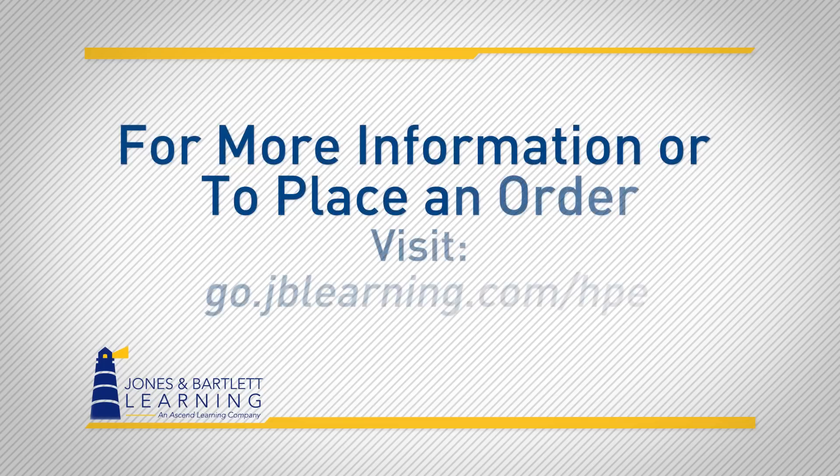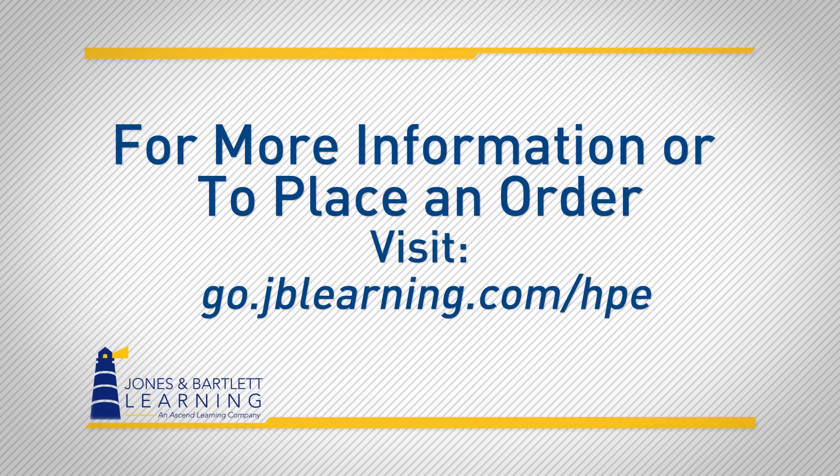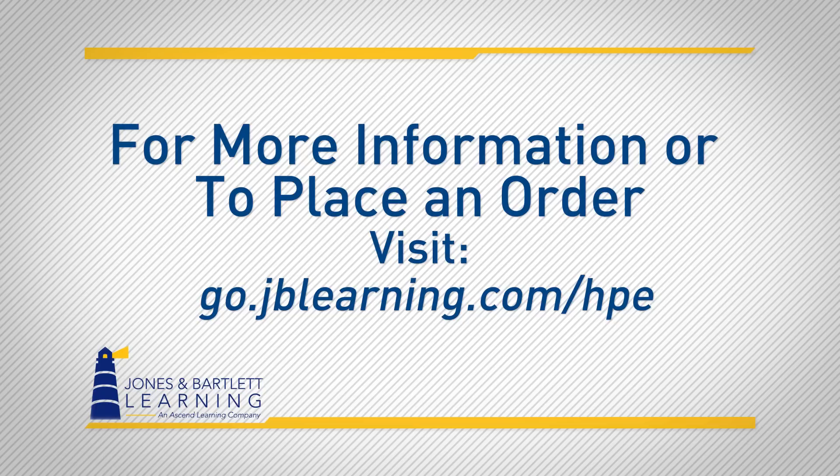For more information, visit go.jblearning.com/hpe to place an order. Qualified instructors can request your complimentary review copy and the suite of instructor resources online or by contacting your account specialist at 1-800-832-0034.